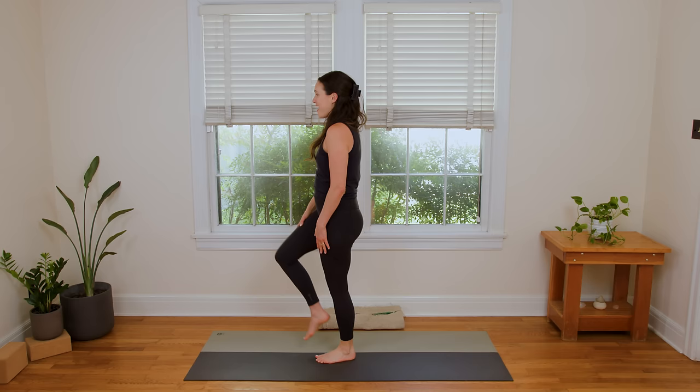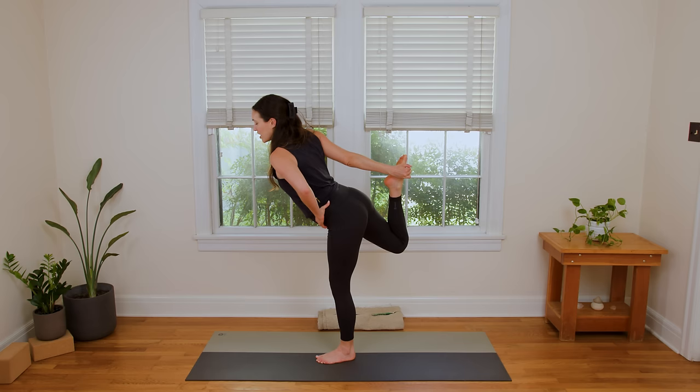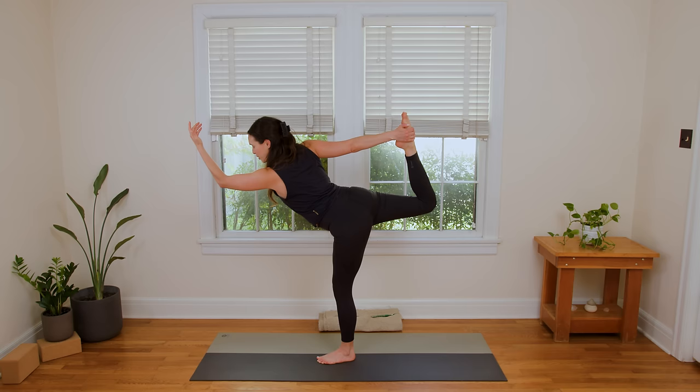We'll take it to the other side. Shifting the weight, hugging the right knee up into the chest, and then sending it back into the quad stretch. Slow and steady — so instead of thinking just forward, think up first, and then forward with the sternum. Kicking the right toes back. Maybe you move the right hand to the right inner arch. Pull the right knee into center. Maybe we send the left fingertips forward and kick out through the right toes. Think about kicking your toes up and then out.